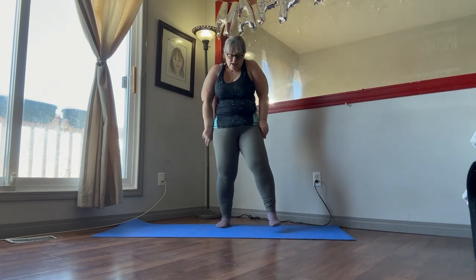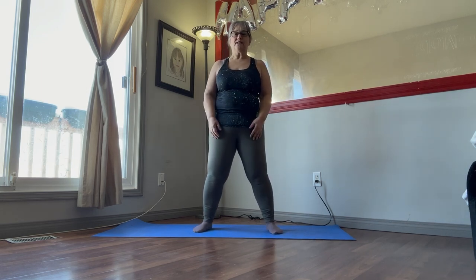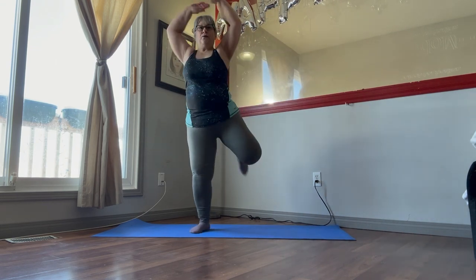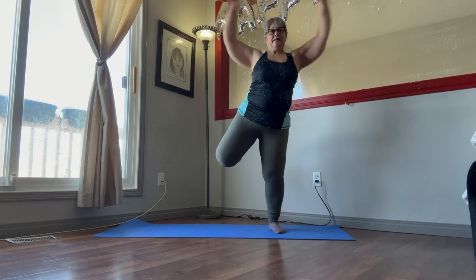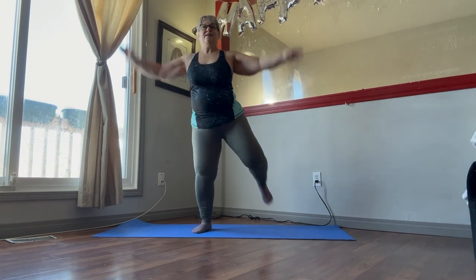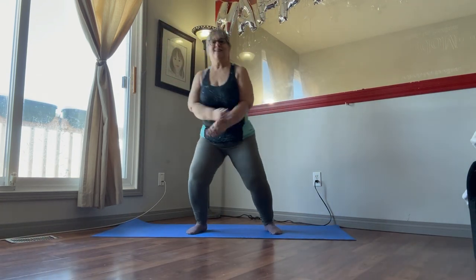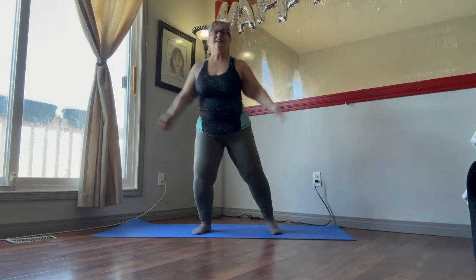Stretch that out. We've got one more minute of those to go. Shake out those shoulders. Ready to go for one more minute? These are the same ones we did in the warm-up. Just doing two minutes of them here. And this is our second minute. Three more. Two. And one.